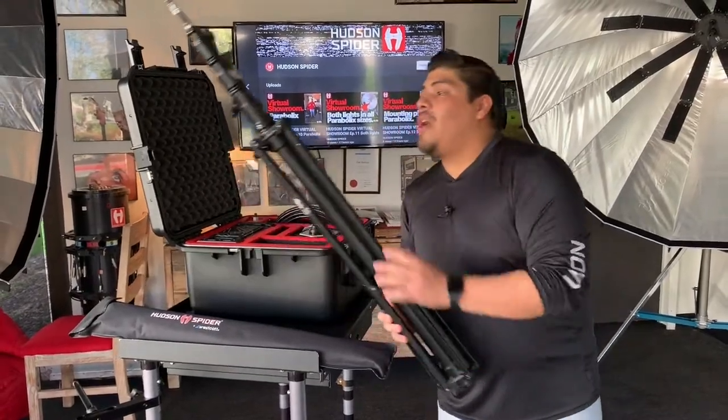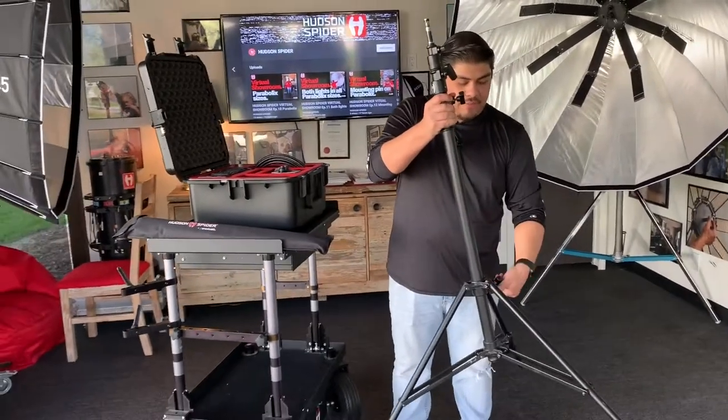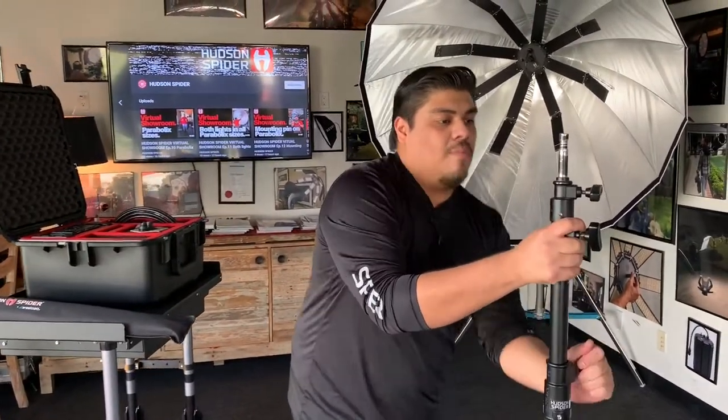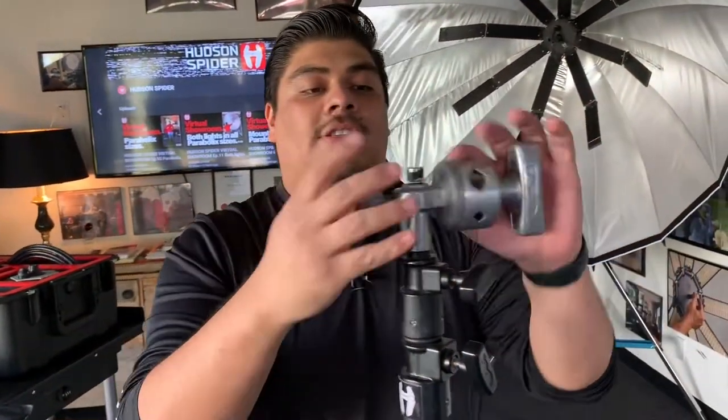We're going to get started with getting our Matthew stand and getting it into position. Let's get some height in on that. We're going to get the grip head provided and throw that on top.